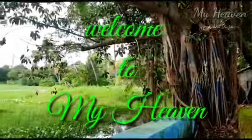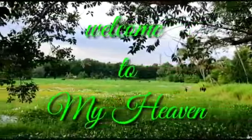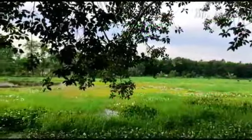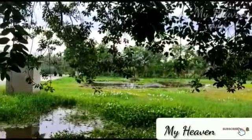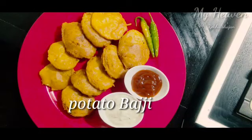Welcome back to my channel. My name is Raga Shajan. I am going to talk about a snack recipe. This recipe is a potato bajji.